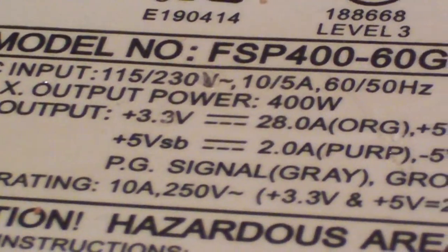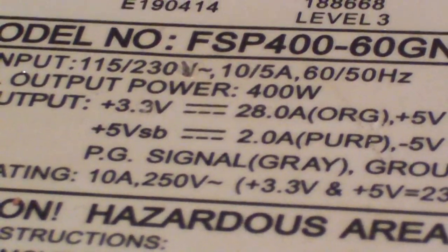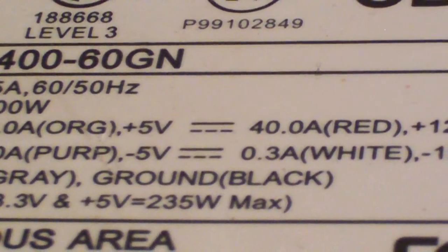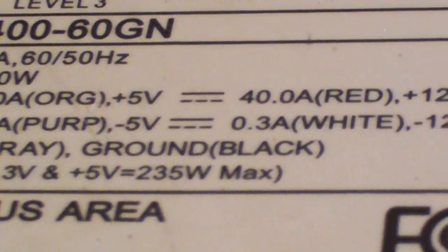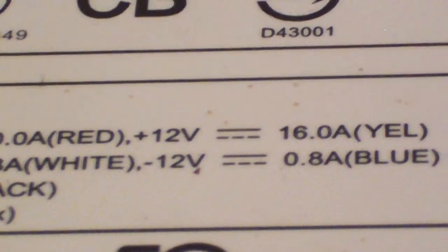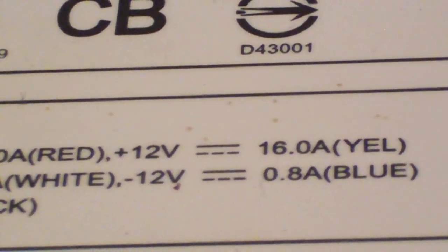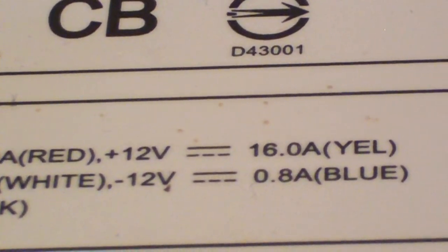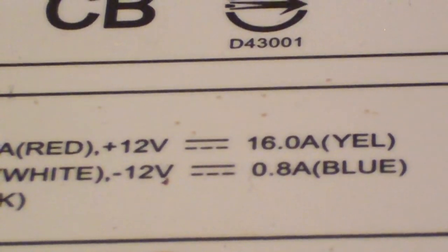Here's the outputs on DC: 3.3 volt at 28 amps; 5 volt standby at 2 amps; 5 volt rail at 40 amps; minus 5 volt rail at 0.3 amps. Like I was saying, this is an older unit. 12 volt rail at 16 amps. Notice the 12 volt rail is a little bit low when you compare it to a unit today. But of course, back in the day when this thing was manufactured, most of the power was over here on the 5 volt rail. And the minus 12 volt rail on this thing is 0.8 amps.